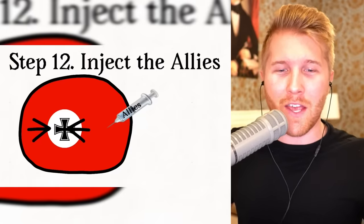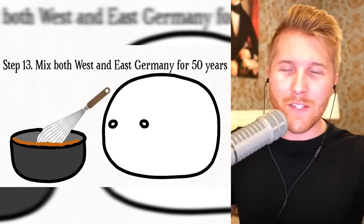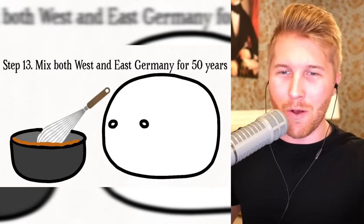Inject the Allies — yes, that's nice. This will cause it to split. This is the most complicated recipe I've ever seen. Mix both West and East Germany for fifty years, not a hundred fifty years.